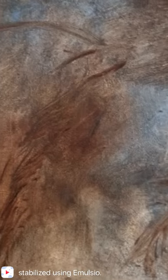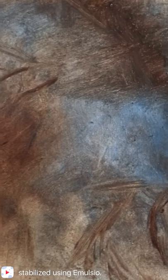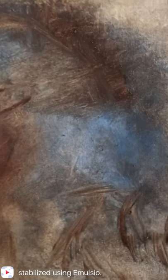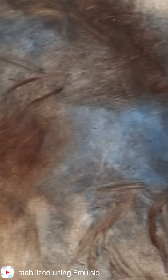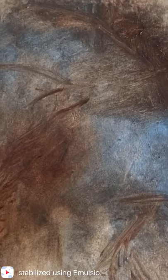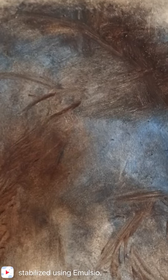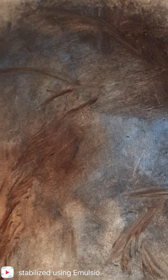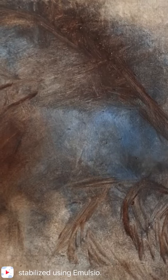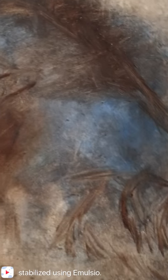Kind of like John Singer Sargent — if you're familiar with the painter John Singer Sargent — the way he painted, his brush strokes were loose. I'm going to pop up a photo, an image of one of his paintings. As you can see, the brush strokes here are just very loose. His approach to his paintings was very loose.